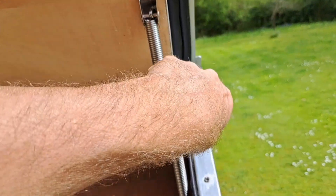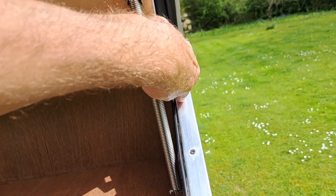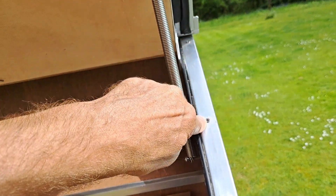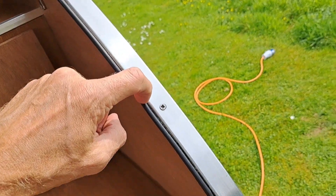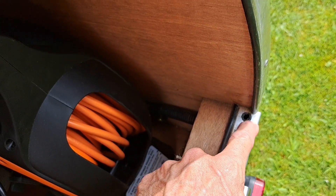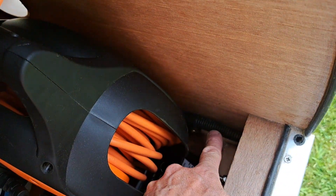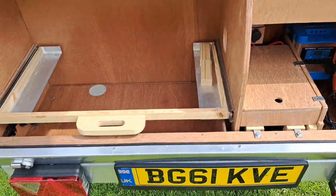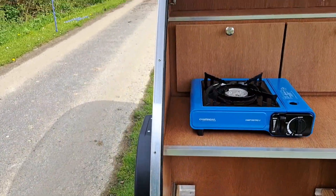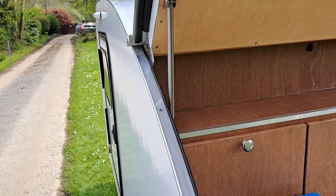If any water should perhaps get pushed down when you're driving, the idea is that it gets caught along this little track, goes down the bottom, and then you've got little drain holes which go out into the bottom. But it is an extremely snug fit, which is quite nice — I've got a double seal up there.